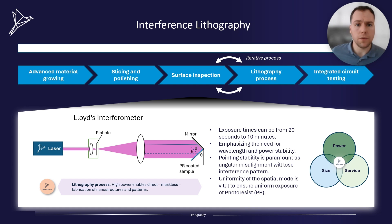In any form of interferometry, coherence length is vitally important. Our UV lasers have a narrow line width of less than 500 kHz, therefore the coherence length will be more than long enough for any setup. Typically with Lloyd's interferometry, the exposure times can be anything from 20 seconds to 10 minutes. This emphasizes the need for wavelength and power stability over this time. Pointing stability is also paramount as any angular misalignment will lose the interference pattern or will create blurring of the structured line pattern that's created.